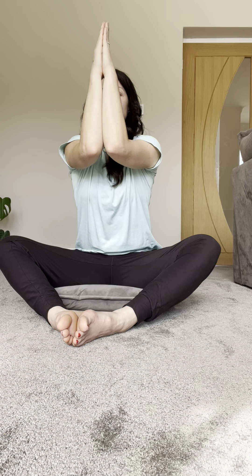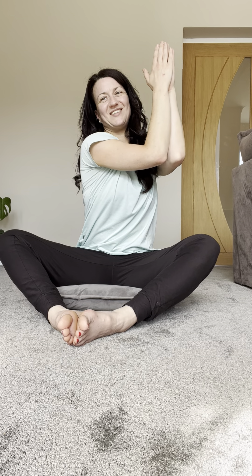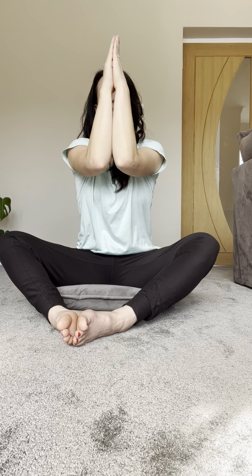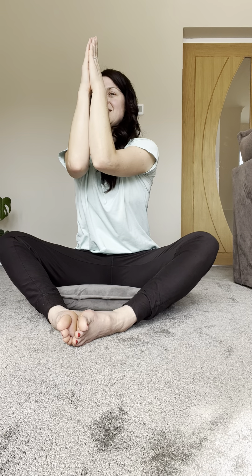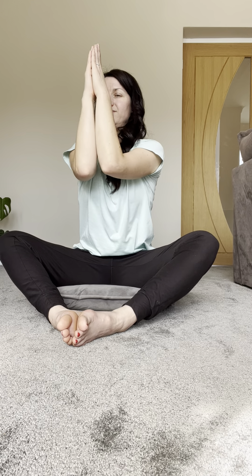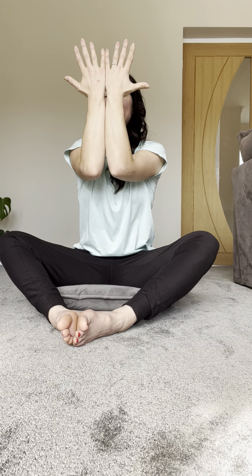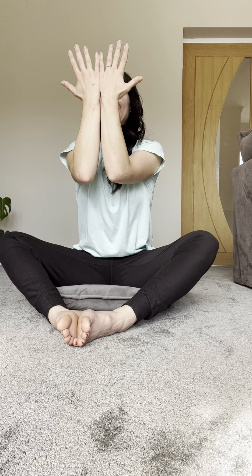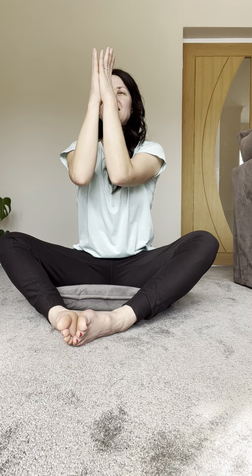Breathing here. Taking your elbows to one side in the direction of one knee, and back to center. Inhale, taking your hands to the other side, and exhale back to center. Bringing your hands in front of the face, just staring into the palms of your hands, and then slowly and gently bringing your hands to heart center. Relaxing the thighs, letting go of any holding here as we breathe.